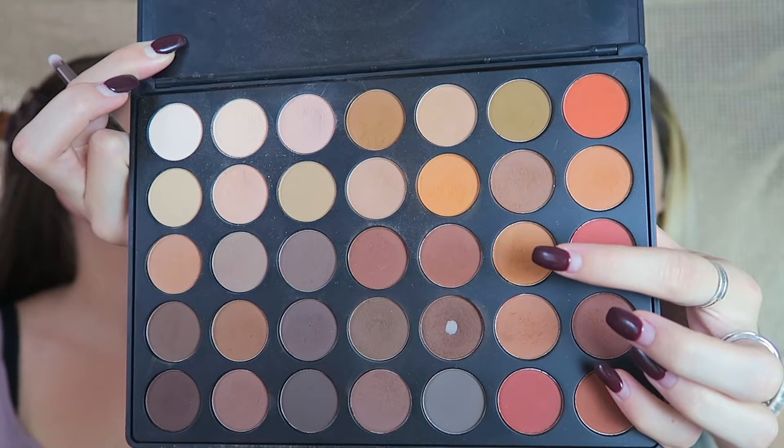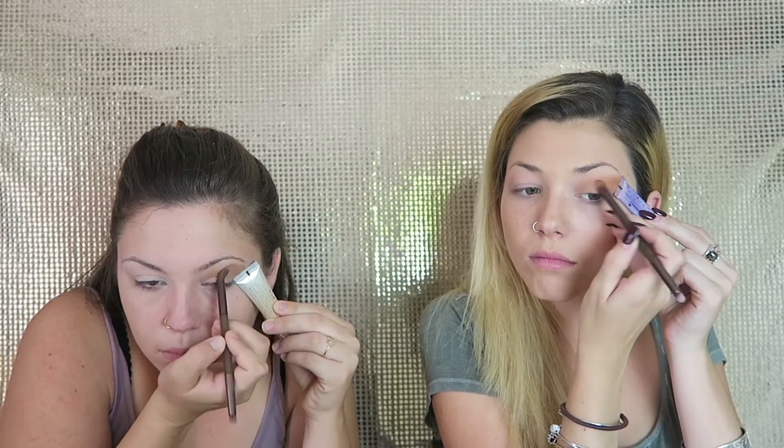So we decided to use the Morphe palette — it's a 35-O matte. There's also a 35-O that has glitter. We're going to be taking an orange brownish color. I want you guys to take something flat — you can either tape it off, but I'm just going to be using a flat edge and hold it to the corner of your eye and use that as a base so you don't go past that. Then blend it out. It makes a nice line — kind of like a rainbow I would say.